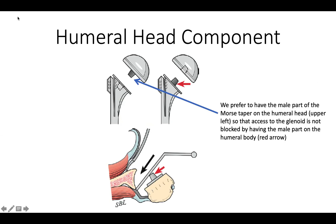We like a humeral head that has the peg on the humeral head itself, meaning it's not in the way sticking from the body as in some designs. This is our preferred configuration — with this stem in place, we don't have interference with the nipple extending from the humeral body, which would otherwise interfere with our access to the glenoid.